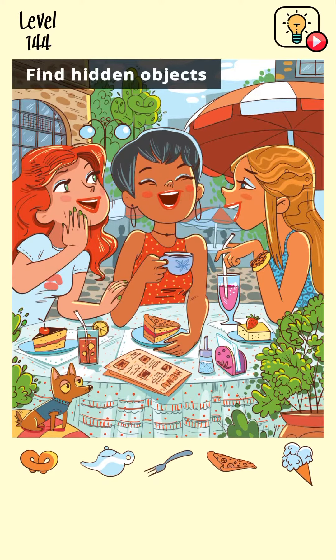Hey, what's up guys, welcome back to another gameplay video of Brainwash by Saygames. Let's get started with level 144. But first, make sure to subscribe and press that bell icon. Okay, so let's start now — find hidden objects, let's try.